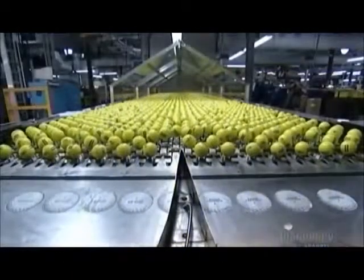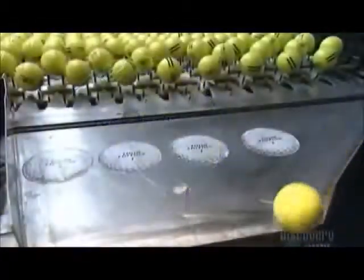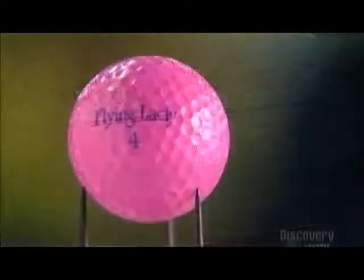Then they're done. And that's the technique behind the golf ball. It's up to you to explain your golf technique.